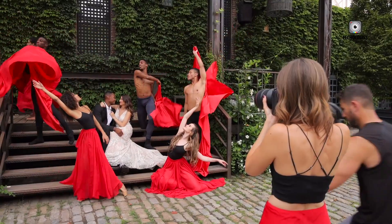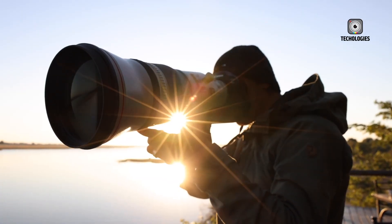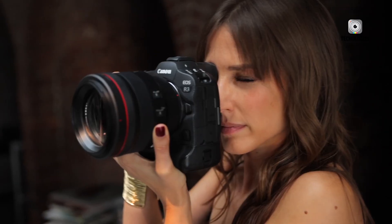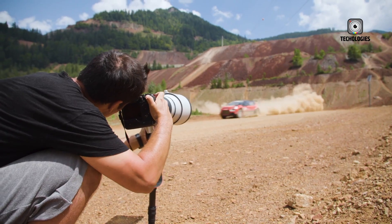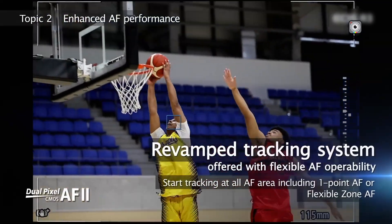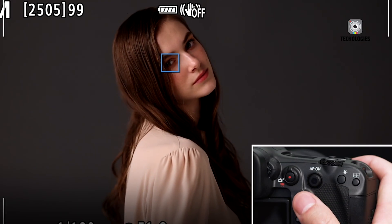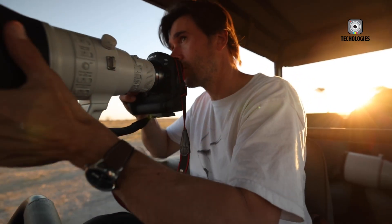High-speed shooting is another area where the EOS R4 excels. In electronic shutter mode, the camera can achieve up to 30 frames per second with full autofocus tracking — a remarkable achievement for a full-frame mirrorless camera. Paired with CFexpress cards, the buffer allows over 100 RAW images to be captured in a single burst without slowdown. Canon's intuitive AF interface provides quick access to subject switching, eye priority selection, and manual override. The system feels predictive, reacting to the photographer's intent with remarkable accuracy and speed.